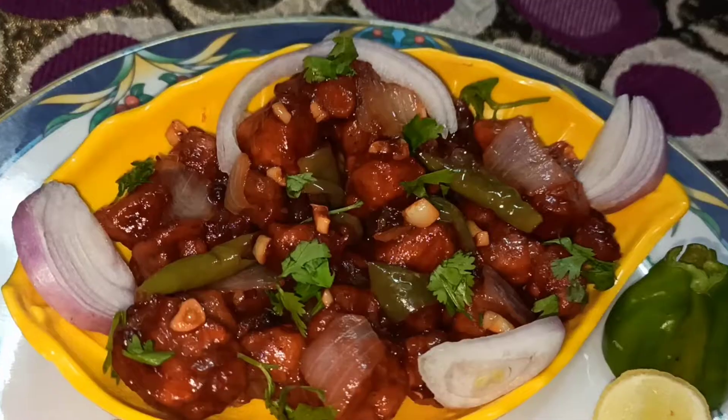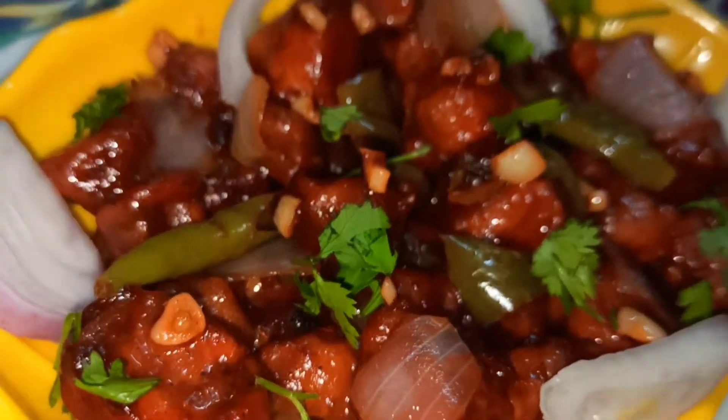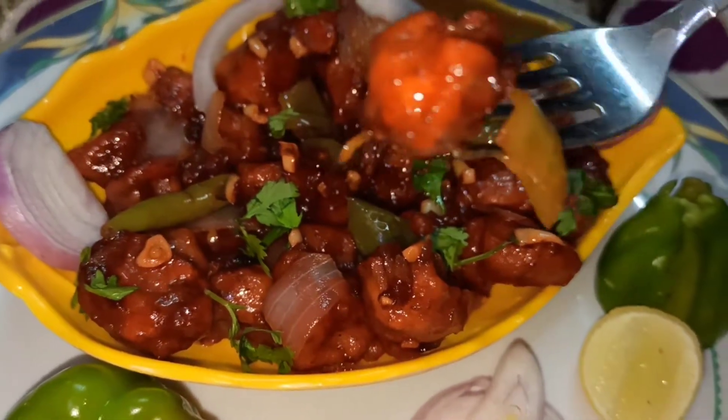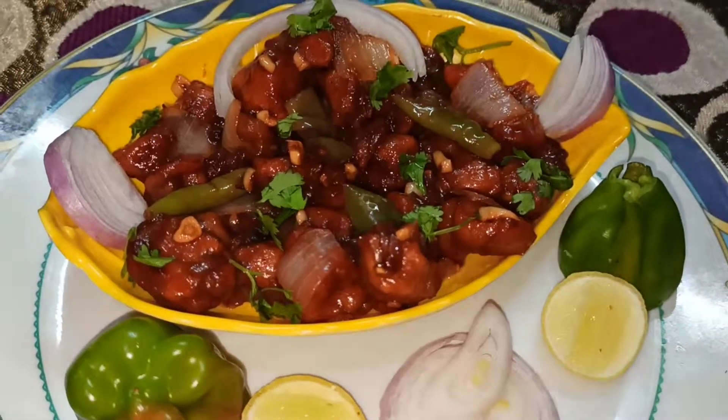Hello everyone, I am very excited to see you in the comments. We also have a lot of recipes on our channel — paneer, gobi manchuria, and chicken. So we will be able to make a street food style dish. That's why we are making a meal maker manchuria.